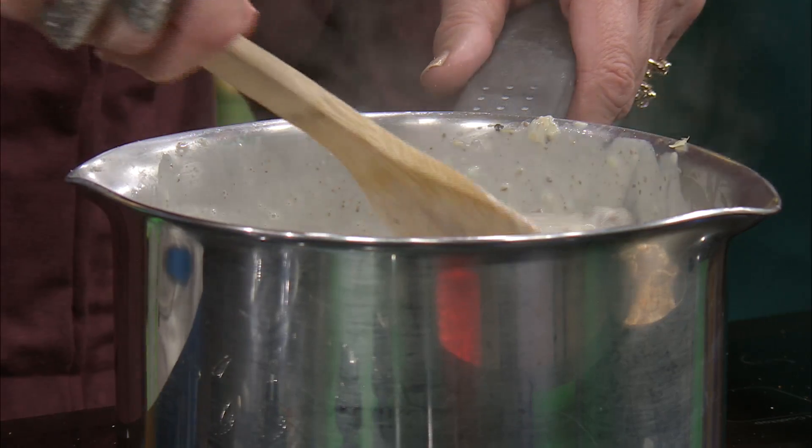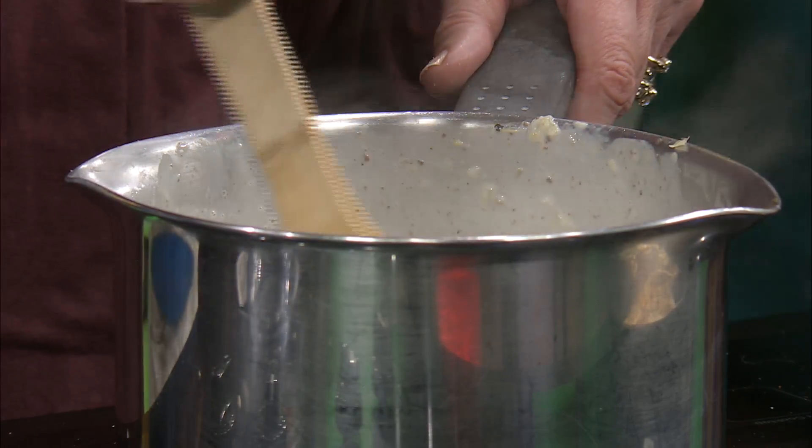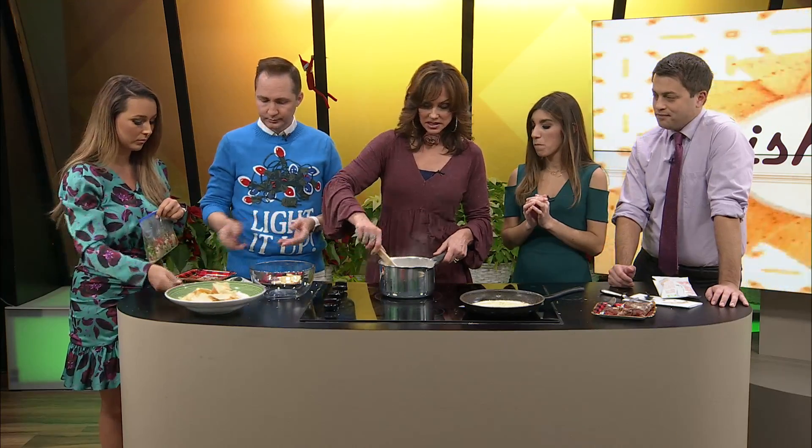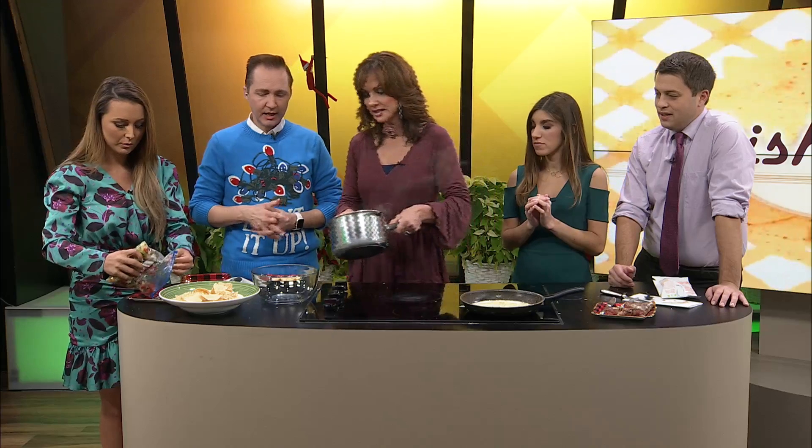I think we're about to try this. You guys, we've got two kinds of chips here and I've got some homemade pico right there. You know what I think we should do with the pico? Put it on a plate and everybody can dip into that if they want as well. Smart. I think this is good. I think this is ready. I say we do it — let's do it!